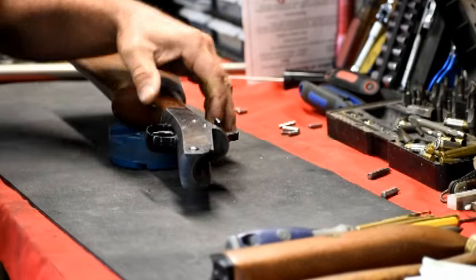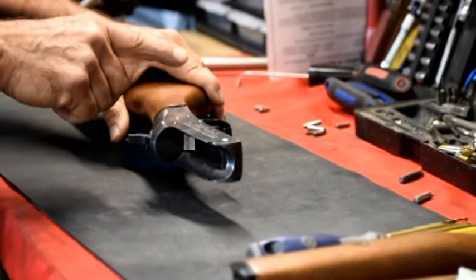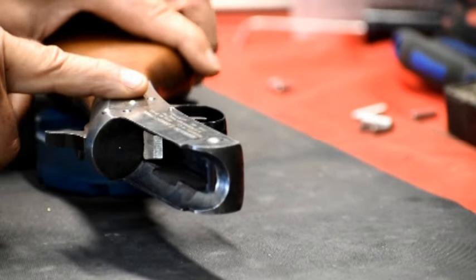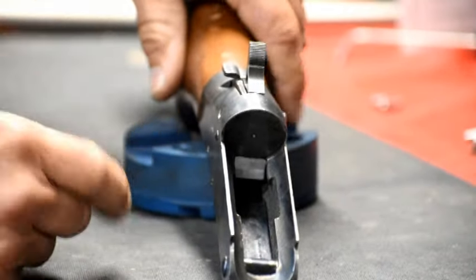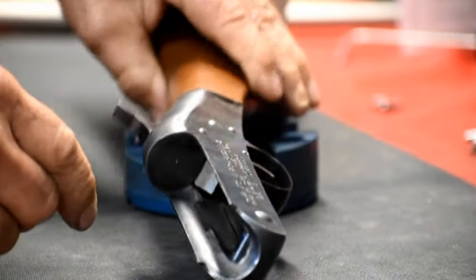When you disassemble this gun, one of the things you need to note is that the pins and the receiver are both knurled. The receiver is knurled on the left side, the pins are knurled on this side as well. So you always want to do your removal from right to left, and then your reinstallation of the pins from left to right.